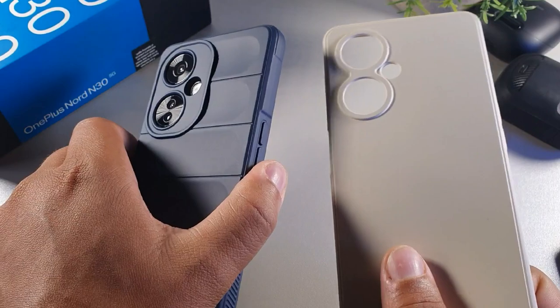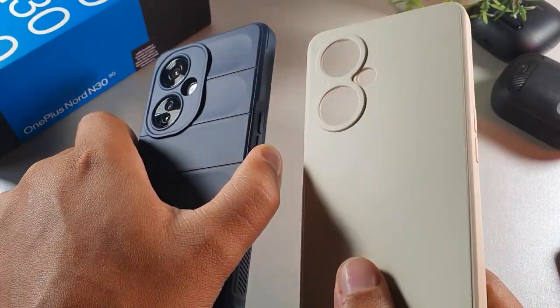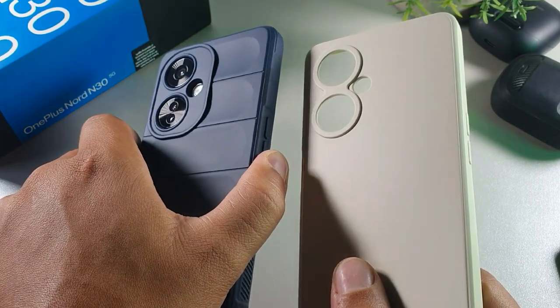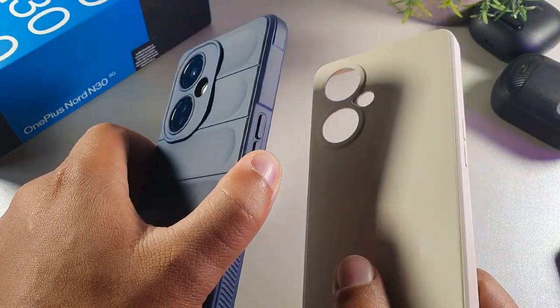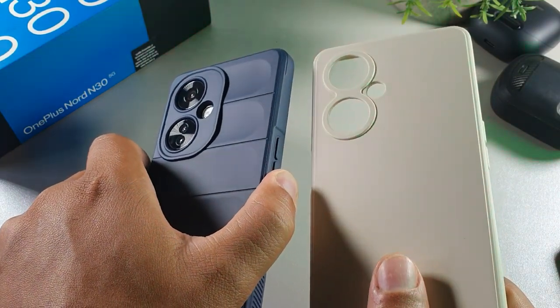Between these two cases, if you want a slim fit, I would go with this one. But if you want a grip feel for your Nord N30, I would go with this one right here. But they're both really nice and you get them in multiple colors.